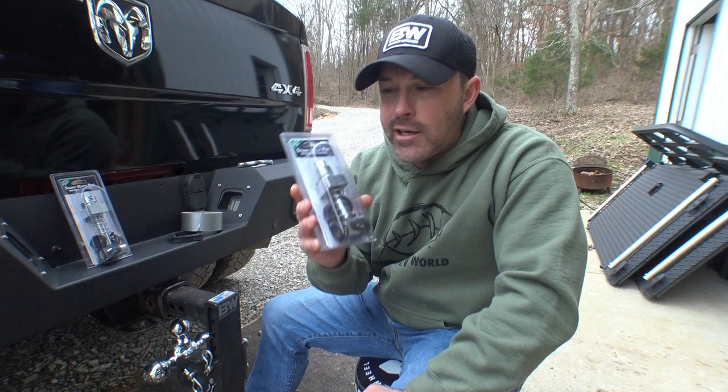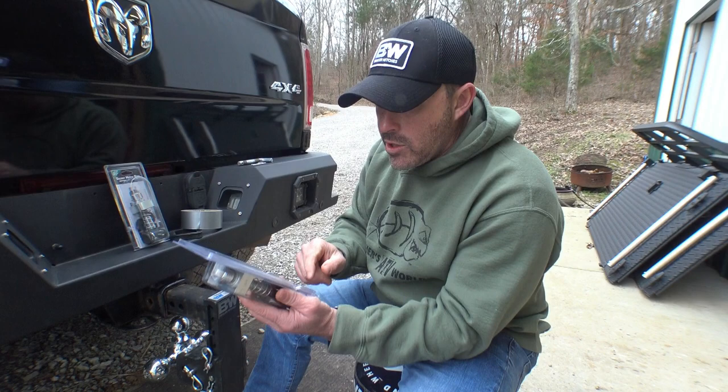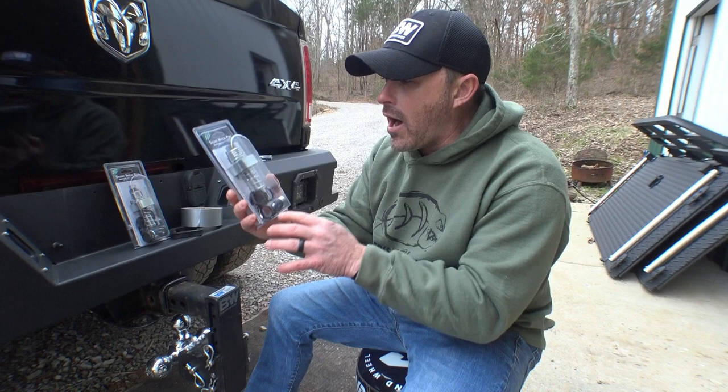These things are awesome when it comes to silencing that annoying hitch slap. This one here is a 2-inch, and it retails for $35.99 on Amazon. This one is a 2.5-inch and retails for $38.95 on Amazon. I'm going to install these real quick and show you how they work, because you're not even going to believe how easy it is and how much it silences that hitch slap.